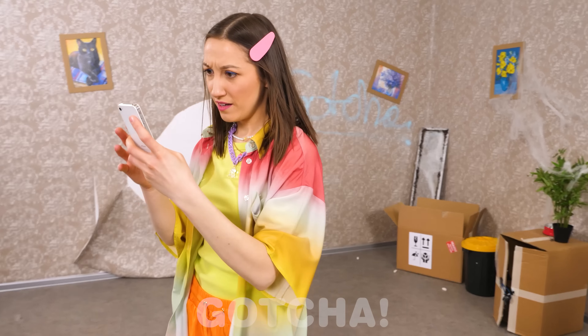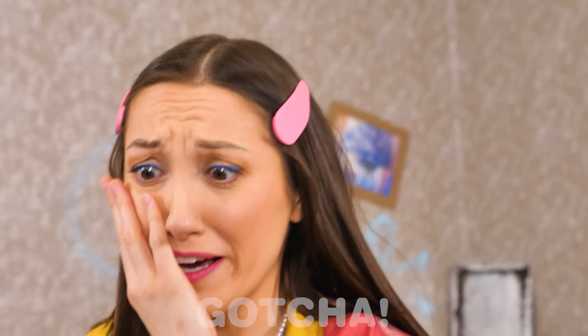Thanks for watching! Bye! Oh no! Looks like Sophia will now need a huge room makeover!